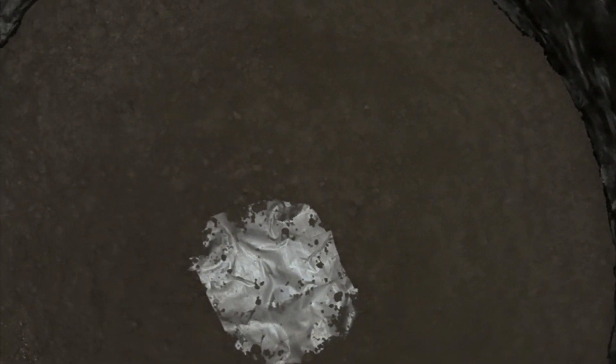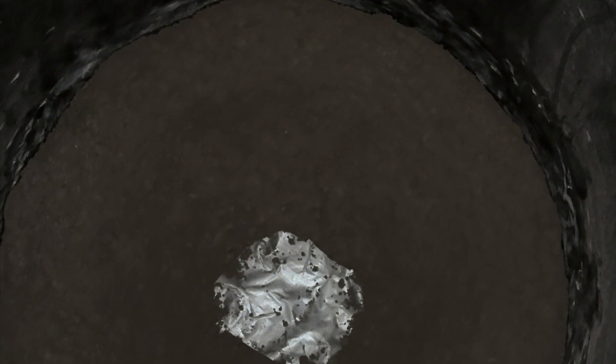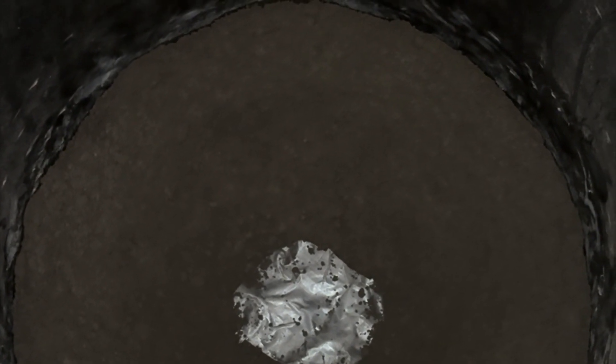We built a funnel layer by layer — maybe an hour's work — it's a pretty decent funnel. Hopefully it holds up; it's a bit of a test to see if it can withstand the auger bit hitting it, but it was made with topping sand, a quick-crete product.